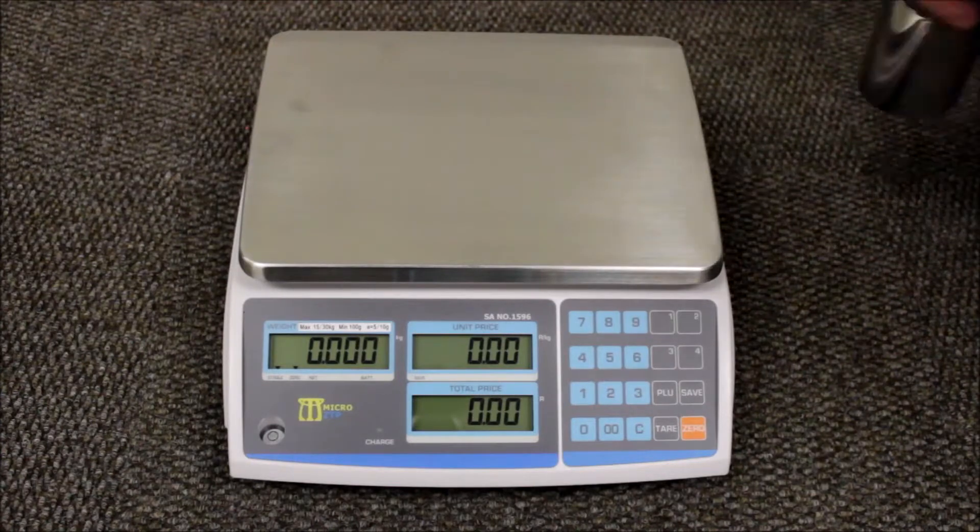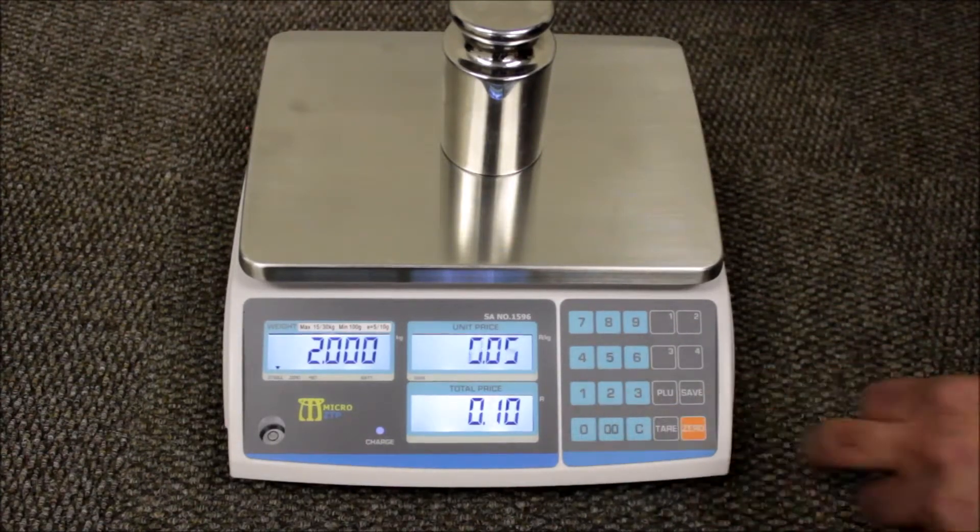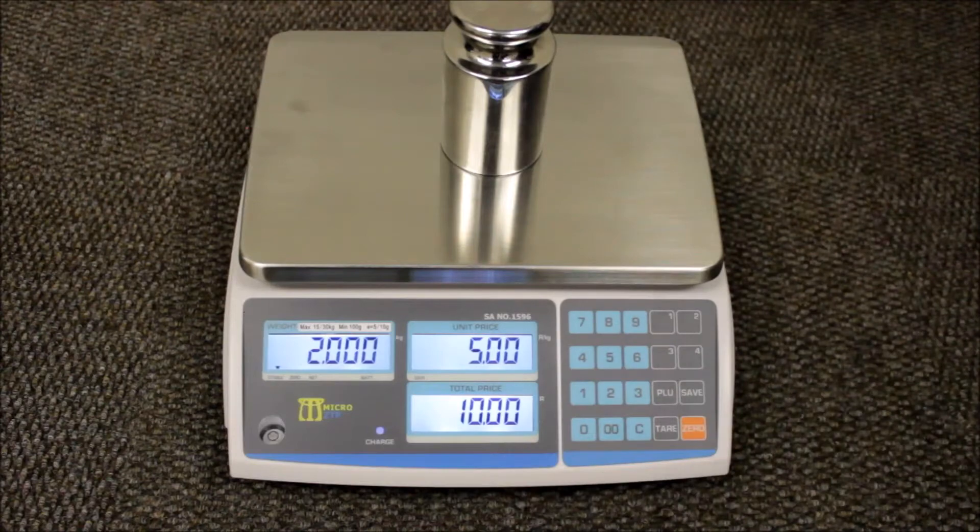Place goods on the platform, enter your price per kg — for example, 5 rand — and it will show you your total price amount to pay.